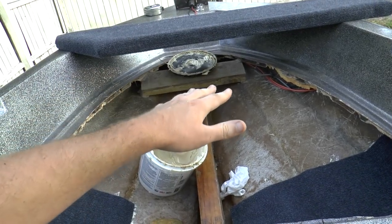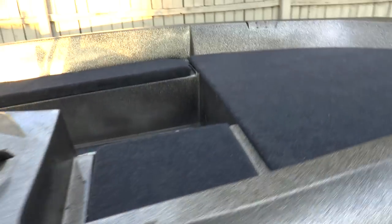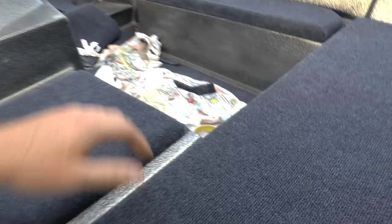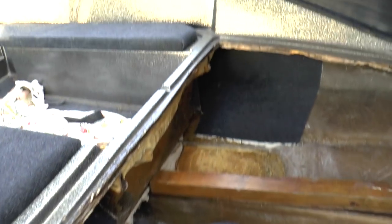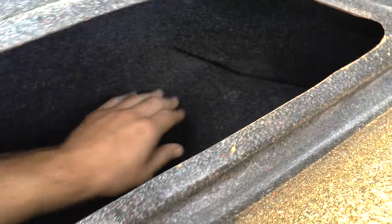Now I need to screw in the top deck with some screws. I finished gluing the carpet — here is the final result. I did not screw the top deck in yet because I want stainless steel hardware. Going to the other side, I did the inside of this today and it came out pretty good.